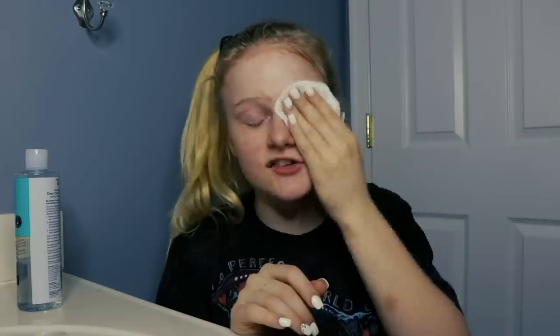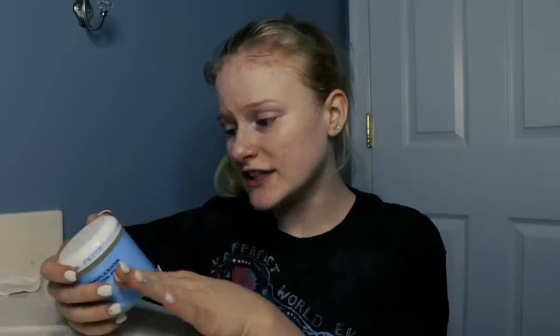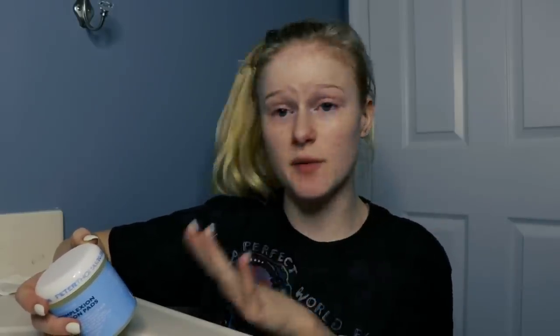Sometimes if I'm really tired, I just take my makeup off with this and then go right to bed. But not usually when I do my entire skincare routine. After the cellular water, we are going to get out our Max Complexion Correction Pads. This is a really deep clean to cleanse your skin and to get rid of blackheads and clear up the pores.